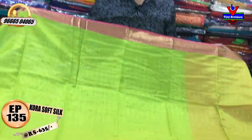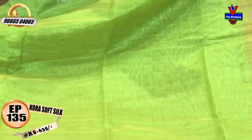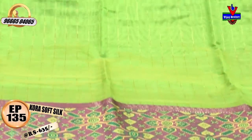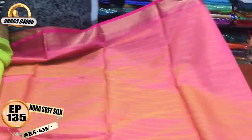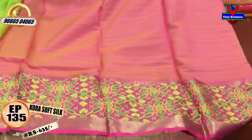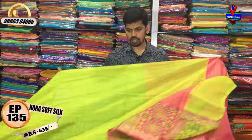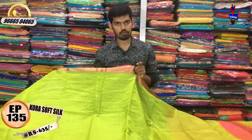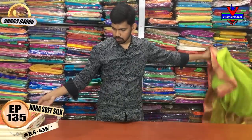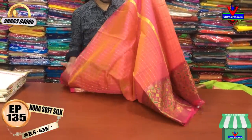I am using a thread border. You can see the pink color — it has a pink color. The blouse and contrast blouse — the hands are also very good and the lengthy border is also designed. The cost is only 635 rupees. We have pink color and orange color mixed in color combination.